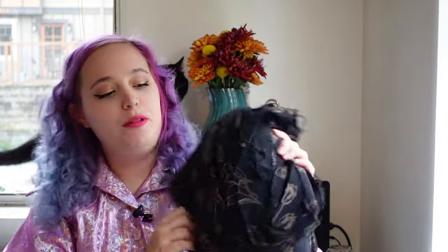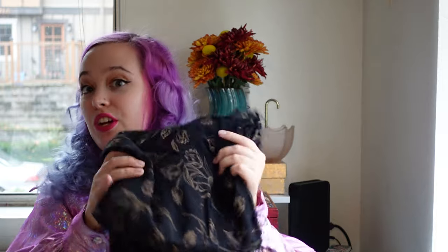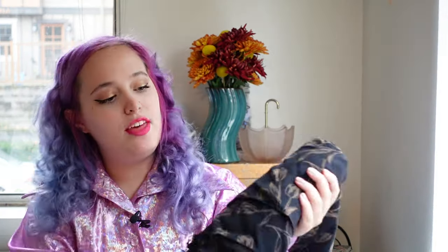We're going a little demure, which is funny because I just came off a holographic Barbie pink project and now we're going to black. This is a fabric I picked up for really cheap — $3.25 total — at a fabric sale selling by the yard. It's a very beautiful dark tulip fabric that I really like and I'm pretty excited to use.